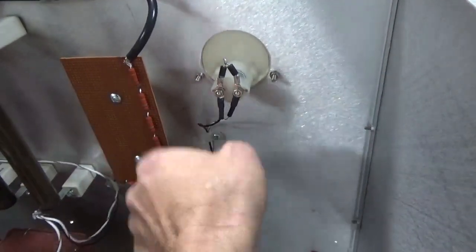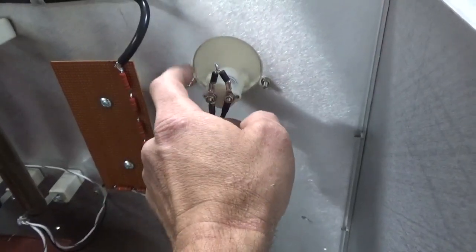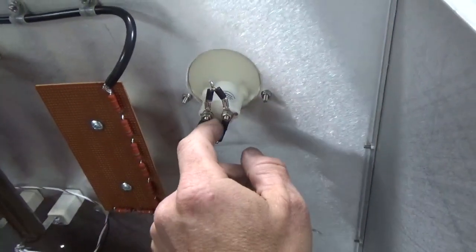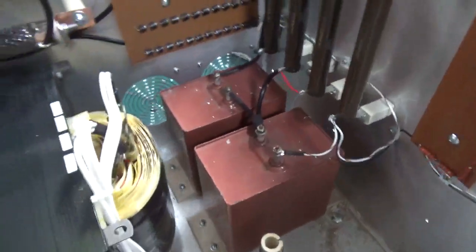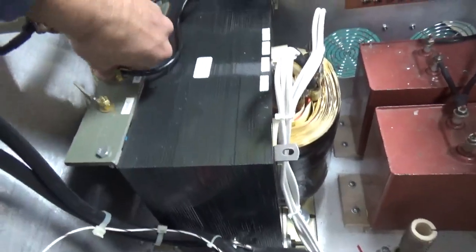If the meter movement were to go open, these diodes will stop the resistors from being open, which would allow the full B-positive on the meter connection here — that could be dangerous, so that stops that from happening. Once again, these aren't fully secured; I don't have the split lock washers behind the nuts yet, so everything's clamped.